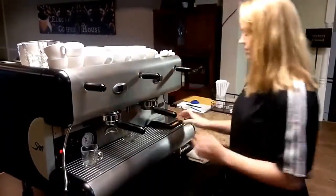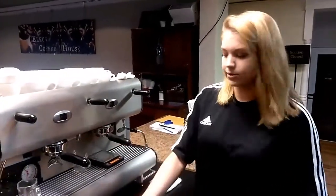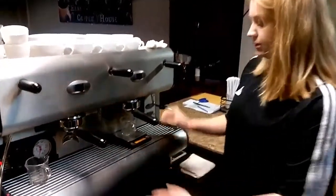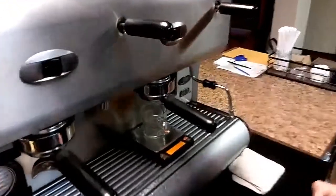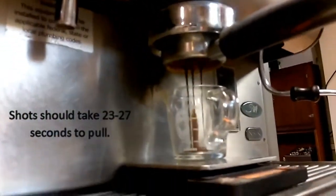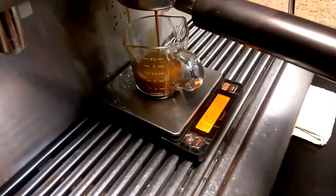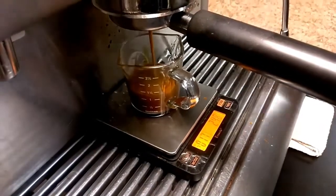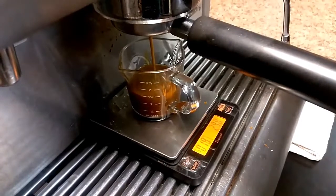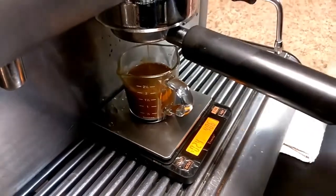We also use this little scale because we want to weigh double the amount of espresso as grounds. You can just put that right on there and it'll clear itself. Then go ahead and start. We'll be hoping for about 40 grams of espresso. It's a beautiful shot.